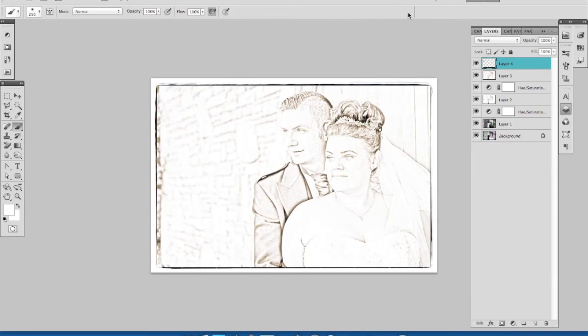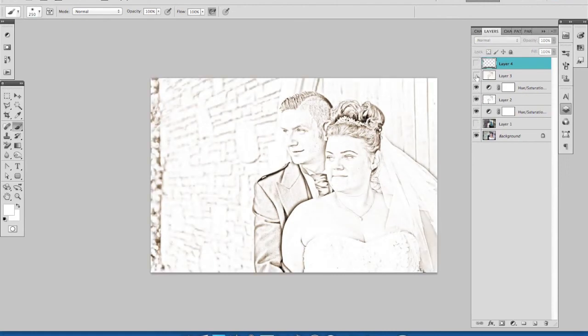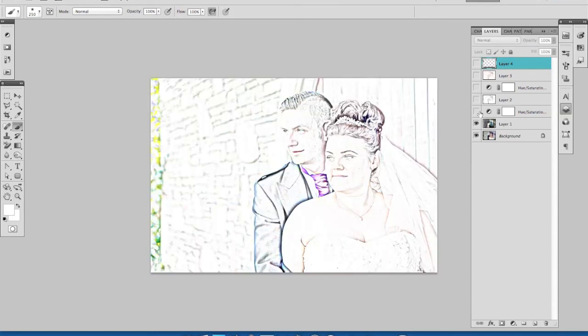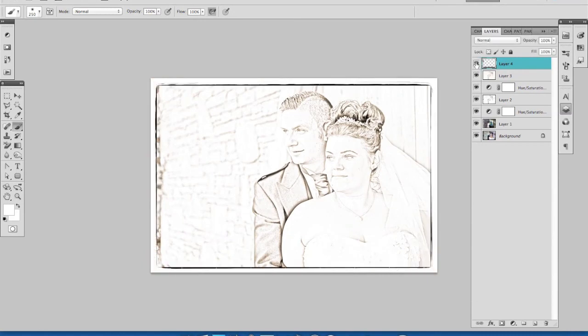I'm liking it — so that's it. That's how you create a sketch effect from a color picture. All of our layers are here; if I turn them off you can see what we did to achieve that, but I've still got my original image intact. I hope you enjoyed that and I hope that was clear. Go away and have a go at some of your own images.